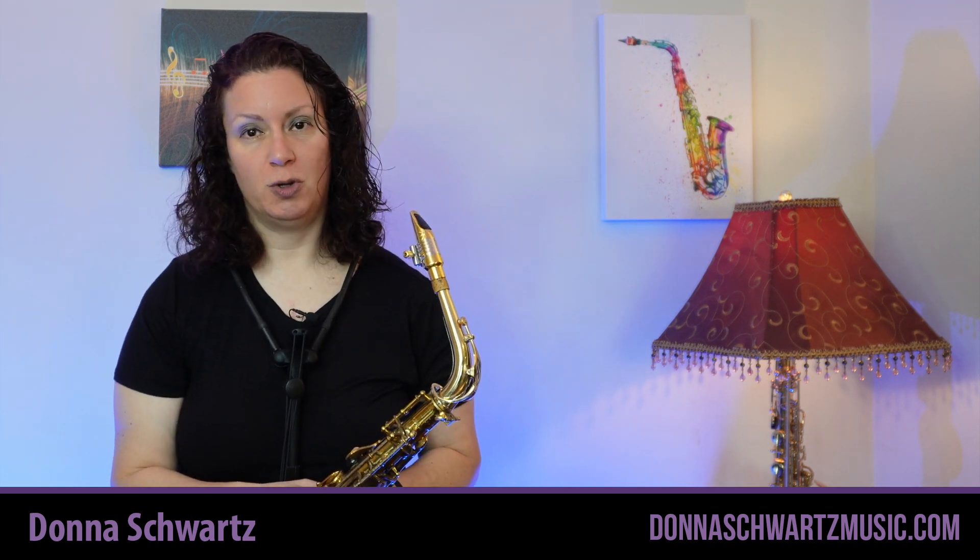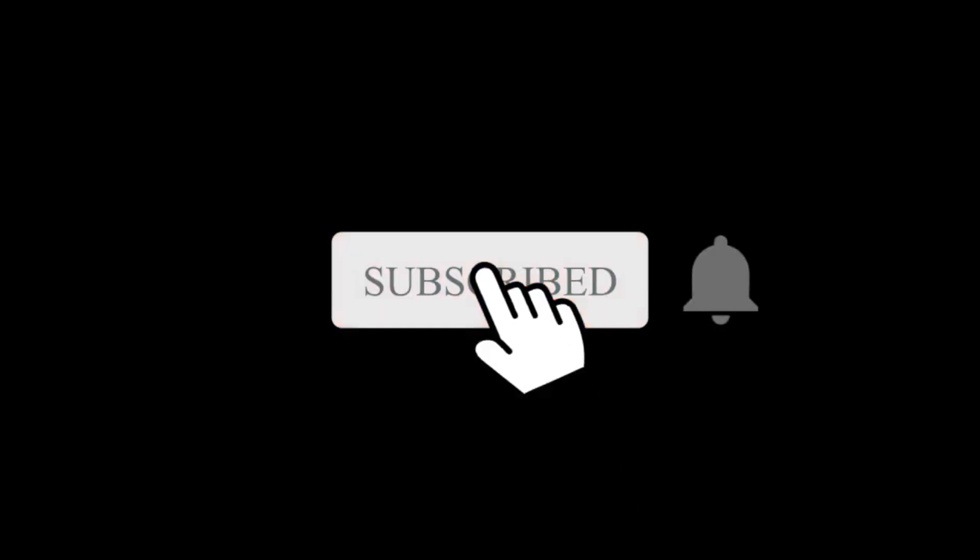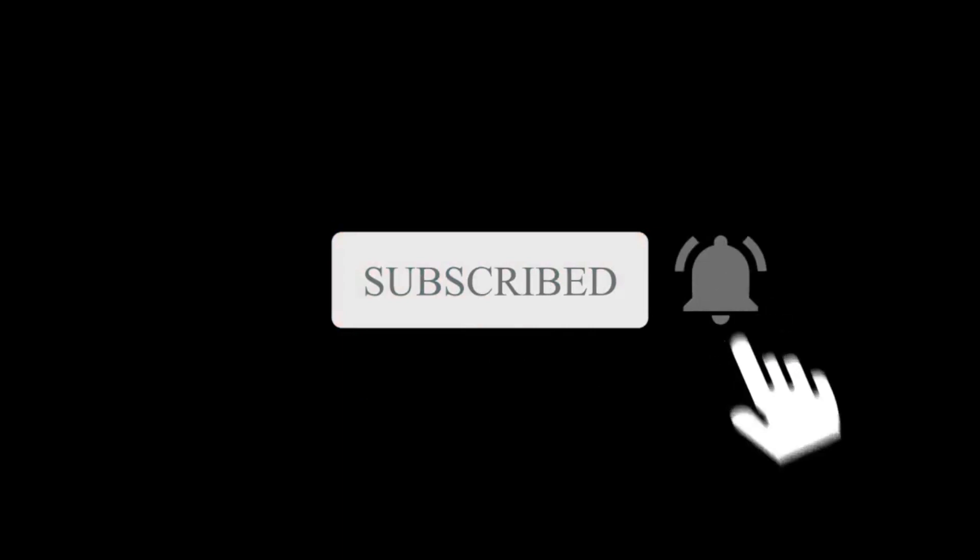Hi, I'm Donna from Donna Schwartz Music. If you want more tips to bring your playing to the next level and licks to sound like a pro, hit that subscribe button and tap the bell to get notified when new videos are out.